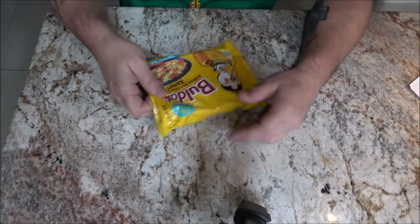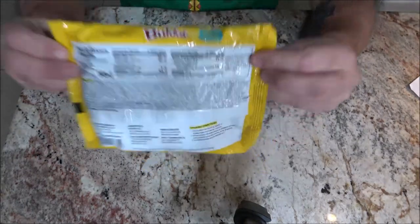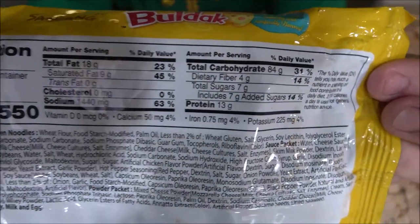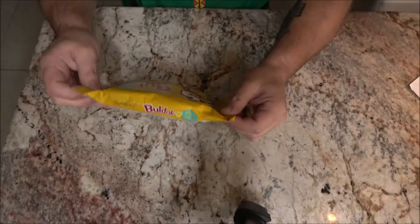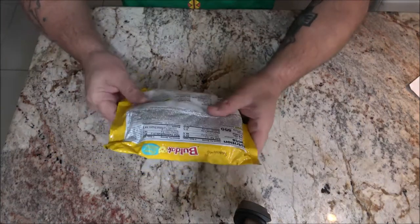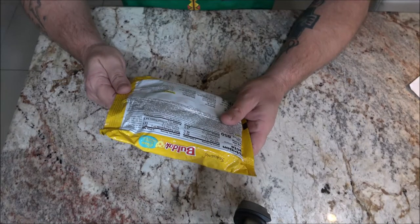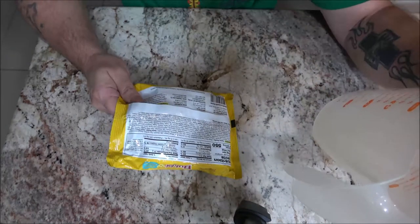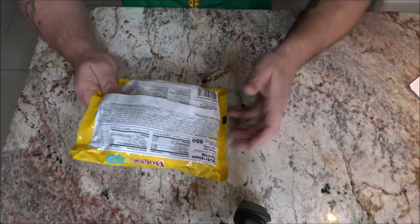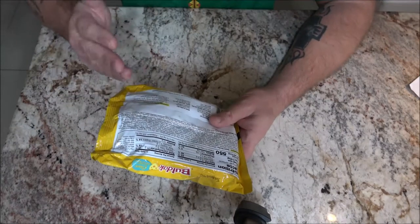I'll show you the nutrition facts while you guys read that — come and get that up there for you. Okay, if you want to pause it you can read it. This one is similar to the other ones — you just put noodles into 20 ounces of boiling water and cook for five minutes. 20 ounces is two and a half cups. After that you remove the water except for eight tablespoons.